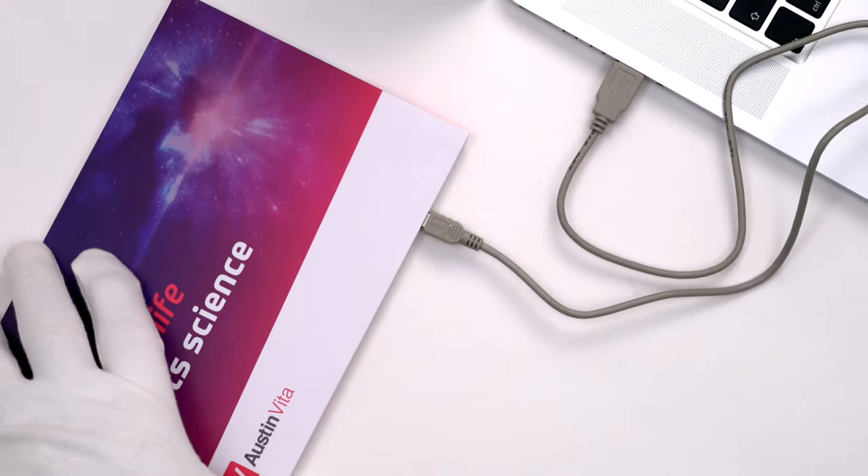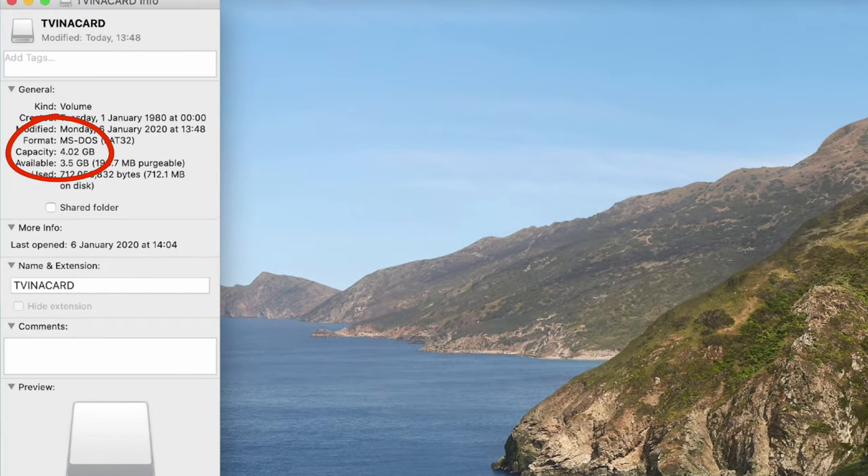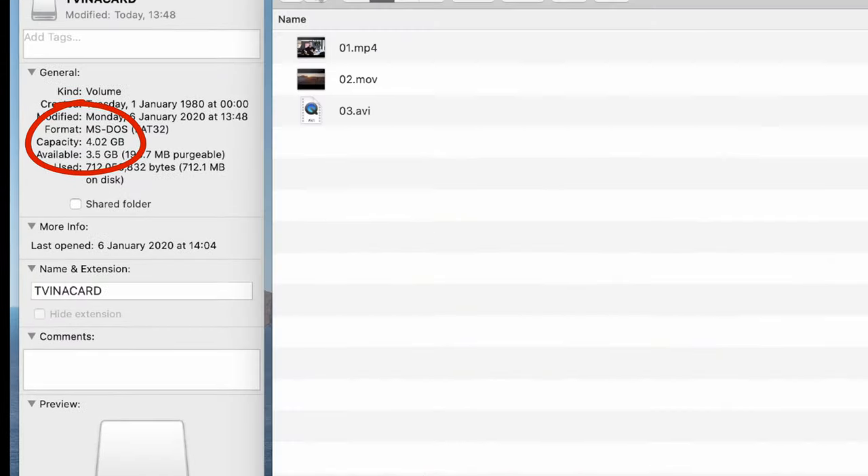If required, battery capacity can be increased to up to 12 hours and onboard storage boosted to 4GB, which is enough for 9 hours of video.